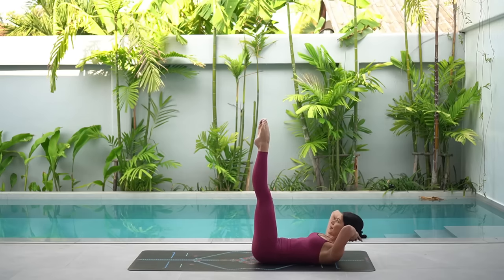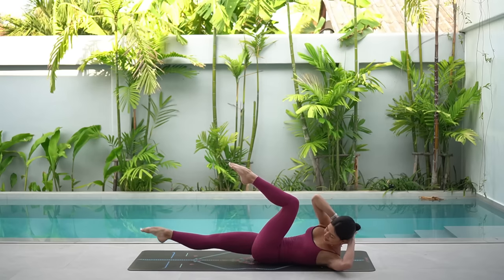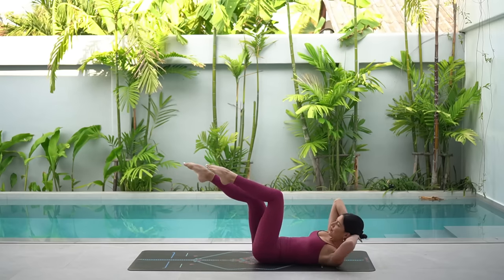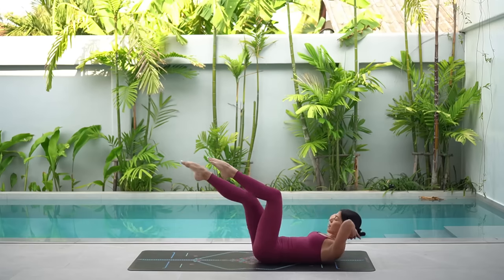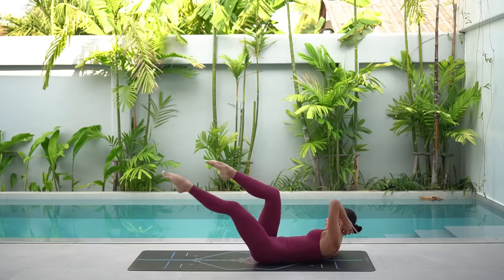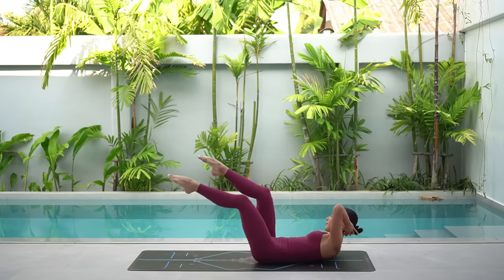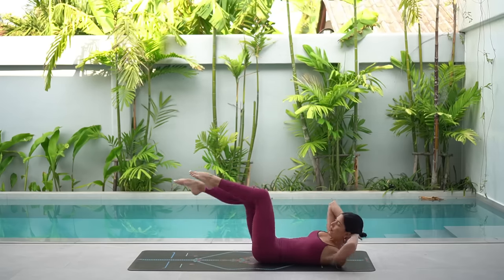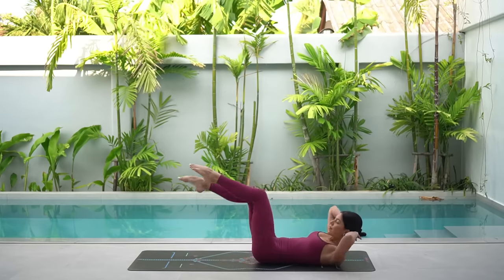Now for our crisscross or our bicycles. On your exhale, bend your left knee, lower your right leg, twist to the left. Inhale, center. Exhale, twist right. Inhale, center. Just six more — five, four. Try to lift your head and shoulders up a little bit more. Two, and one.